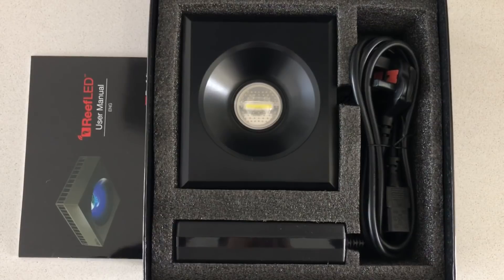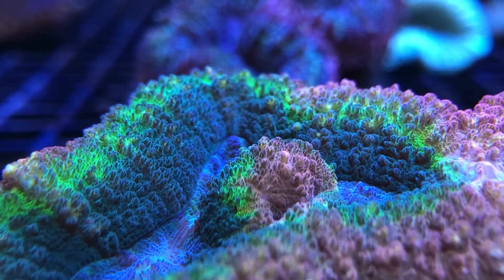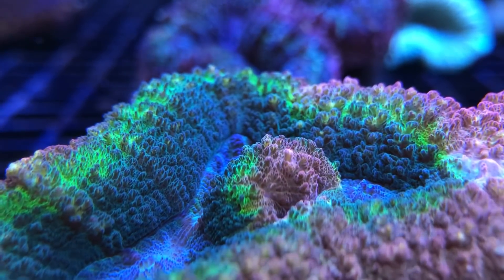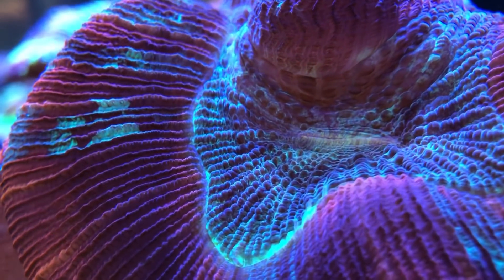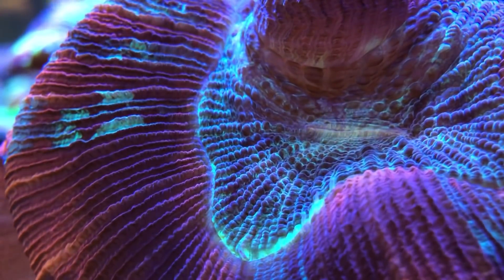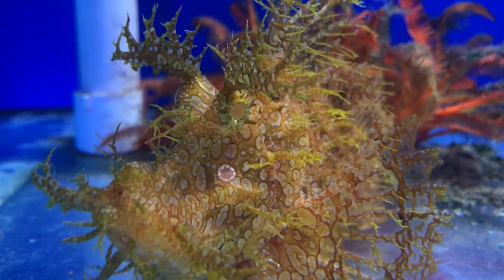For the majority of the corals we keep, light is what allows the zooxanthellae within the coral's tissue to photosynthesize. A by-product of photosynthesis is glucose, which is a sugar that the corals can then use as a food source. This sugar forms approximately 85% of the coral's nutrition, therefore it's essential to provide them with the right intensity of light for the right amount of time, to ensure they're getting the best possible nutrition.